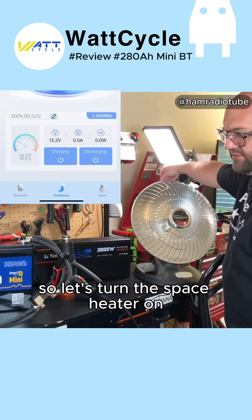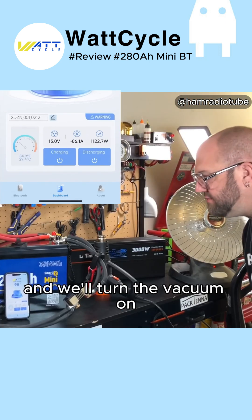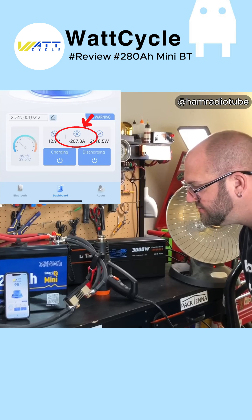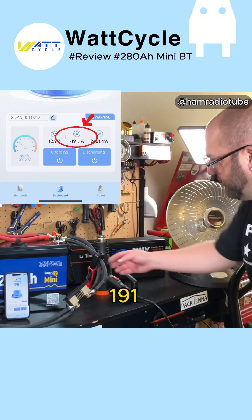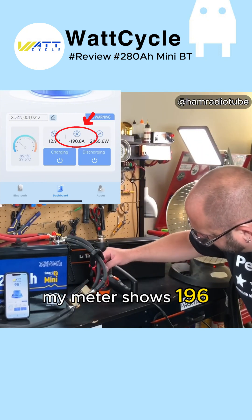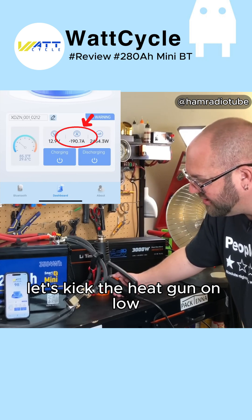Let's turn the space heater on and we'll turn the vacuum on. Now we're at 207 amps, 191. My meter shows 196. Let's kick the heat gun on low.